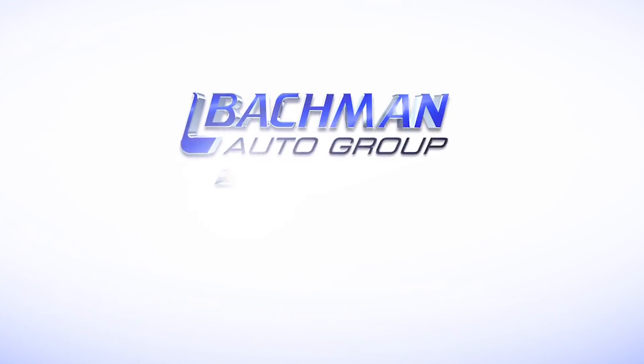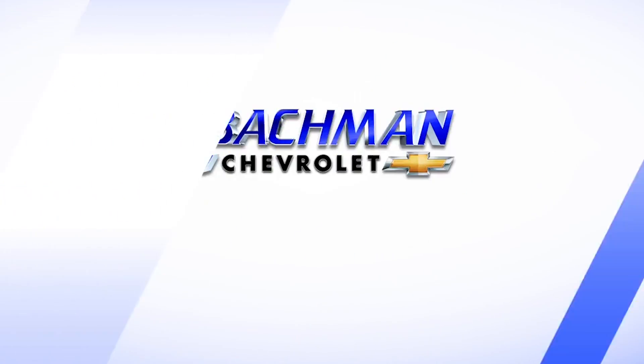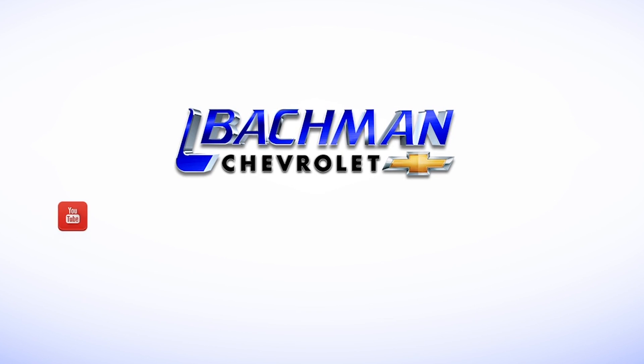For more news, reviews, and how-tos on the 2011 Chevy Equinox and other Chevy models, please subscribe to our channel for more videos.